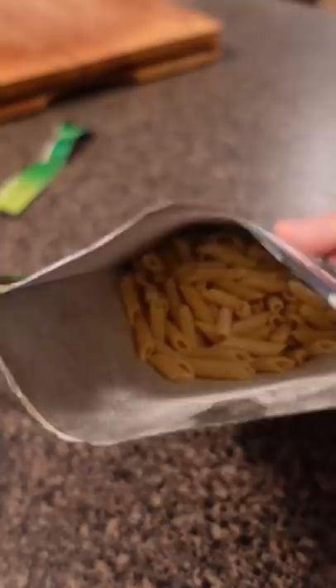What's going on Wang Gang, today we're trying Instant Carbonara Pasta by Knorr. It seems very easy to make, pretty straightforward.